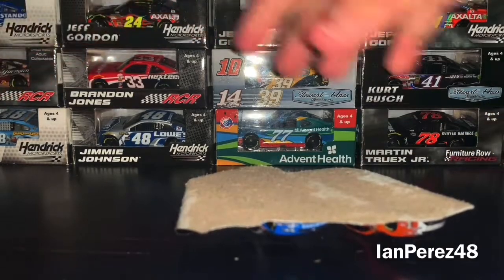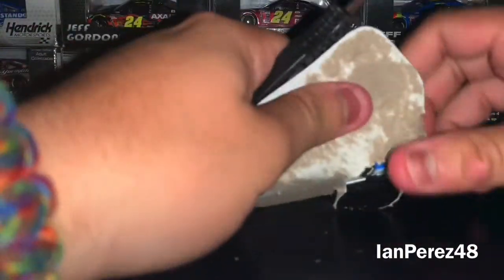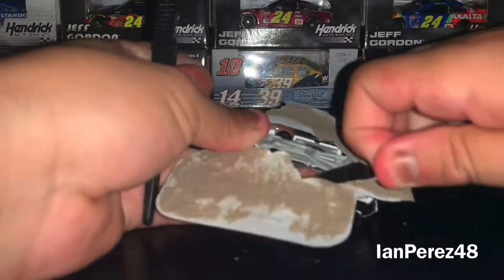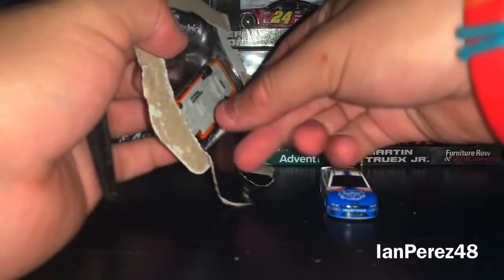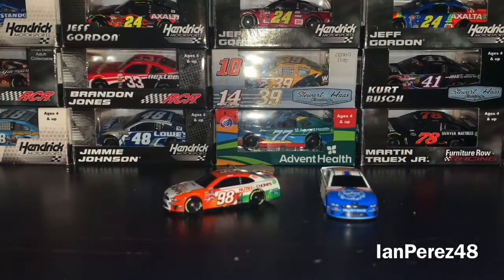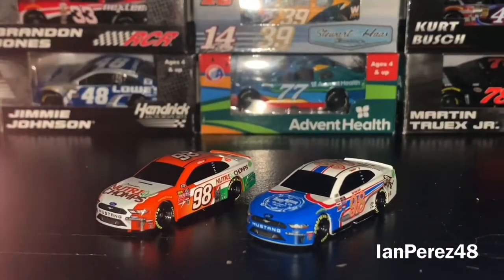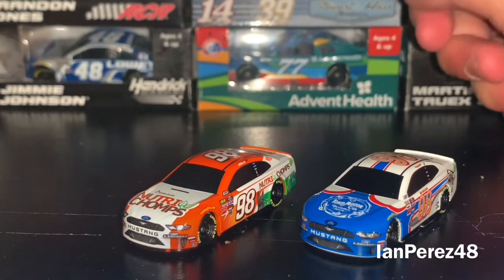Let's open this up. I got the Parnelli Jones car open. I don't want to scratch the die cast — it's got to be very careful. We got the Parnelli Jones car out, and now I got the Nutri-Chomps car out too. Here we go — we got the Chase Briscoe 2-pack. These are Chase Briscoe's 2019 2-packs based off of his 2019 season.